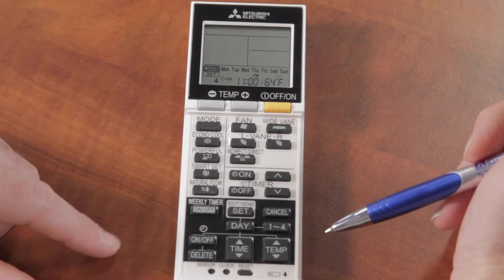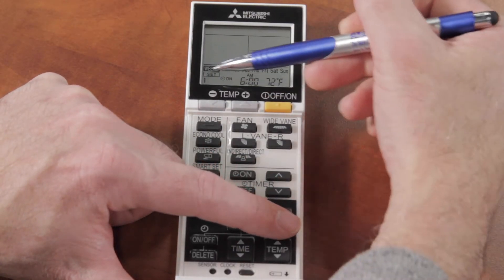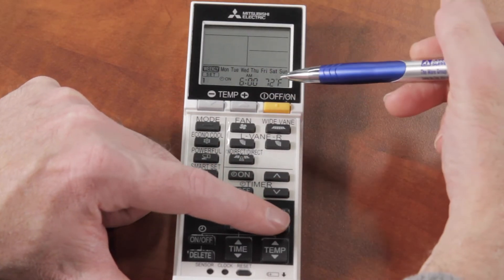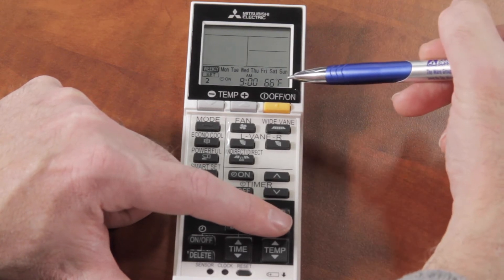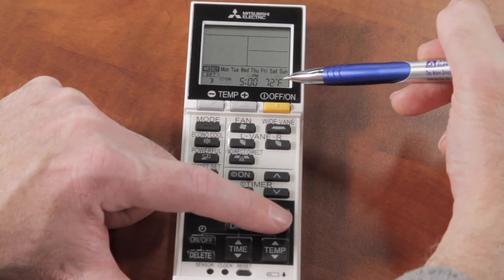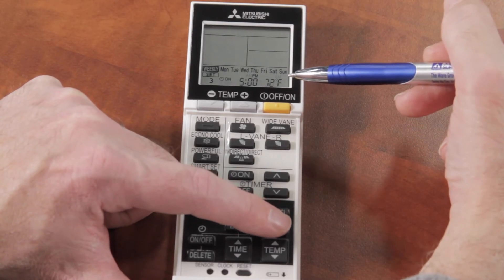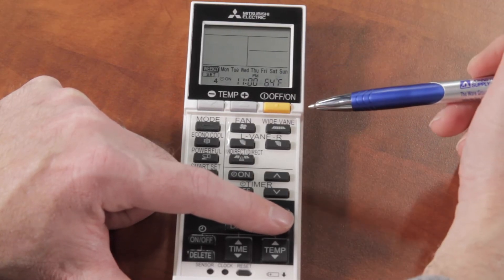To review all the programs, I can cycle through the 1-to-4 buttons. Program one is 6 a.m. at 72 degrees. At 9 a.m. it goes down to 66 degrees while I'm away. At 5 p.m. it goes back up to 72 degrees for when I get home from work. Then at 11 p.m. it goes down to 64 degrees for sleeping.